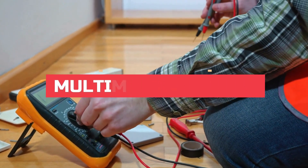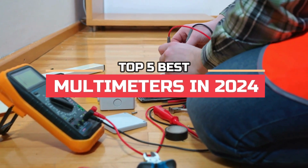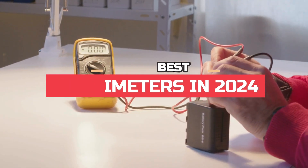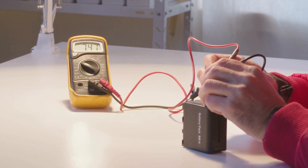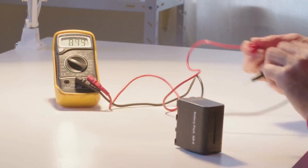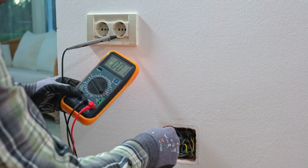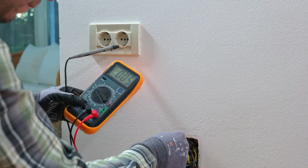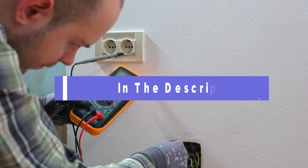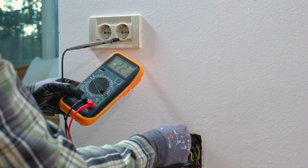Hi, everyone. In this video, we're going to look at the top five best multimeters in 2024. We made this list based on our own opinions, research, and customer reviews. We've considered their quality, features, and values when narrowing down the best choices possible. If you want more information and updated pricing on the products mentioned, be sure to check the links in the description box below. So, here are the top five best multimeters.